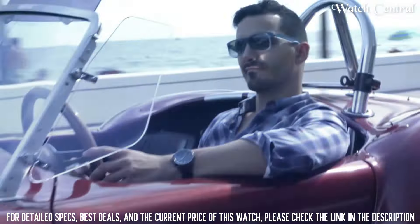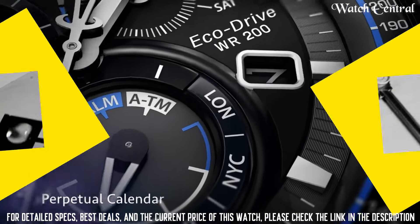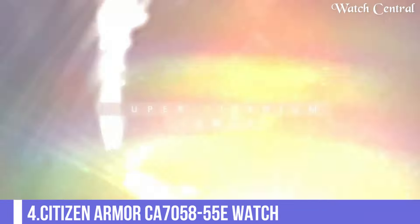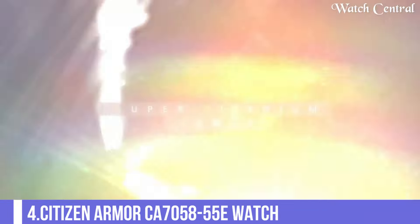Display type analog, clasp deployment clasp, metal stamp — no metal stamp, case material grey stainless steel, case diameter 44mm, case thickness 13mm, band material stainless steel, dial window material type sapphire crystal.